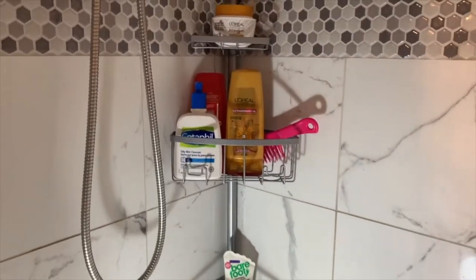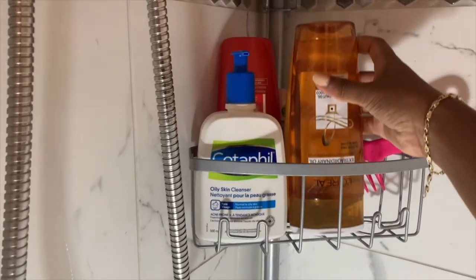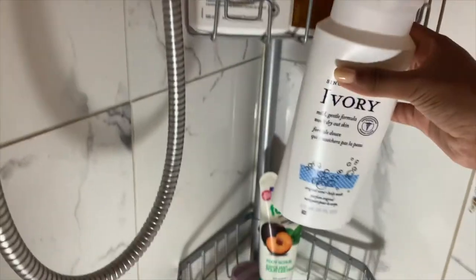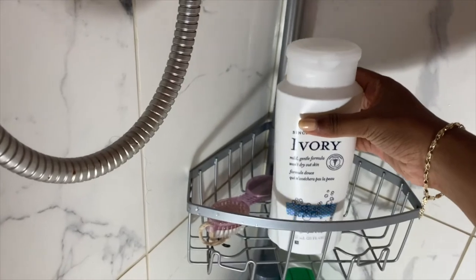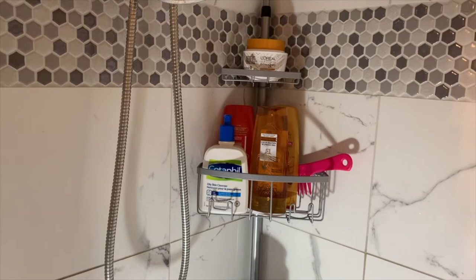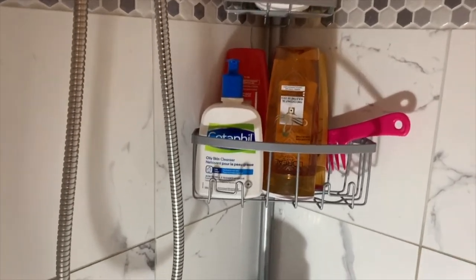Here in the shower I have this tall shower caddy that I picked up from Walmart. They come in different finishes and they're adjustable, so even if you have a full stand-in shower you're able to adjust it to make it fit. Here I'm putting some products that I ran out of that morning — ones I grabbed from underneath the sink earlier when I was cleaning it.